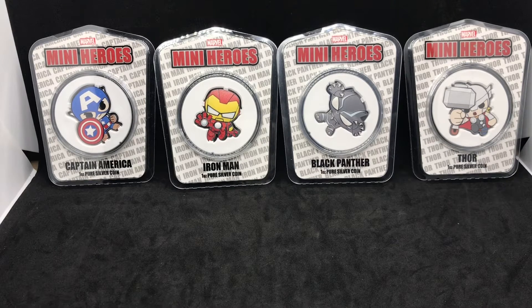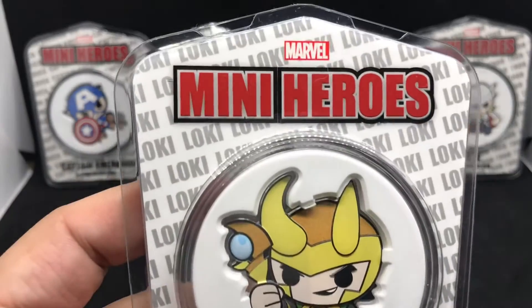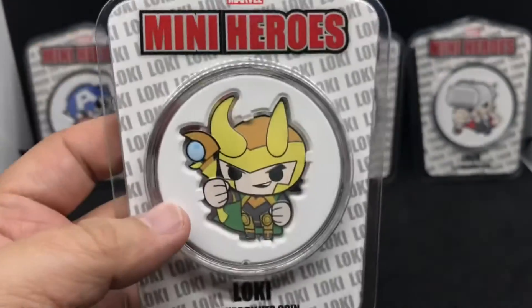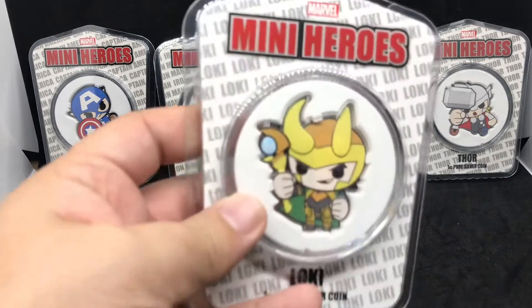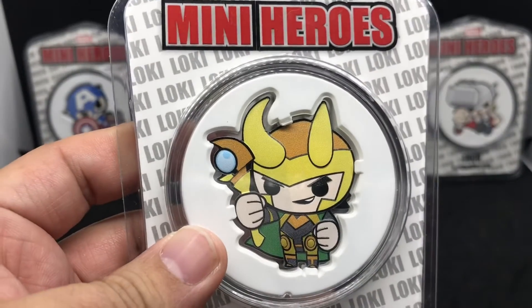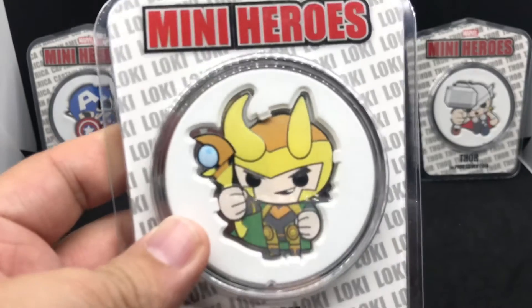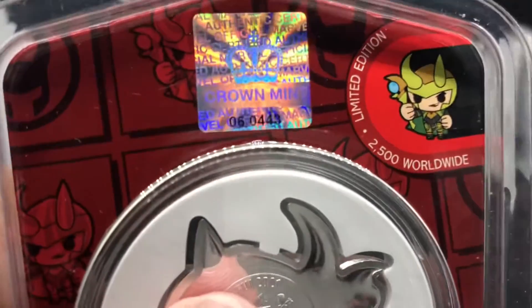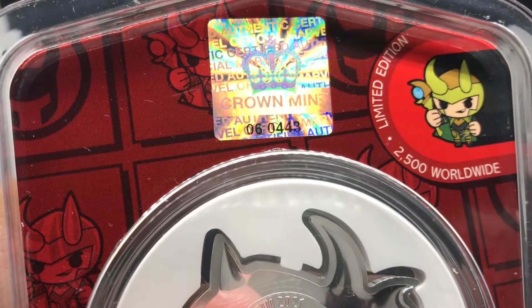Which one do we have? We have Thor's brother, his Asgardian brother, Loki. So here we have the Marvel Mini-Hero Loki coin. We all know that Loki is the brother of Thor — well, half-brother. Technically he was a Frost Giant's child. 2500 mintage, and my number is six — wait, four, four, five... number six?